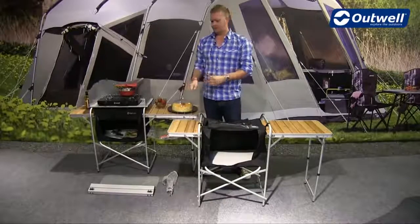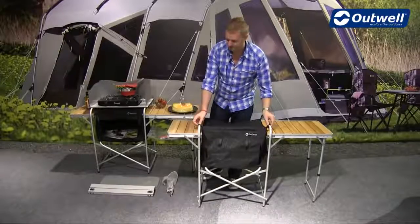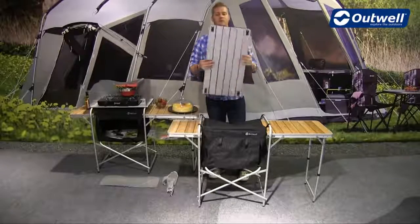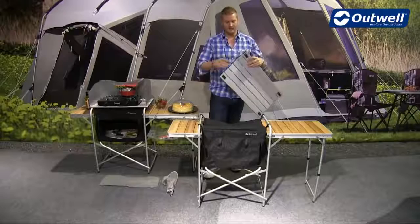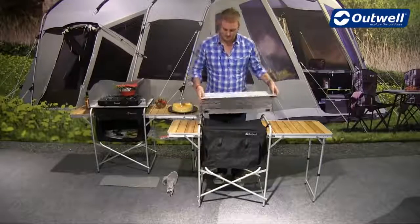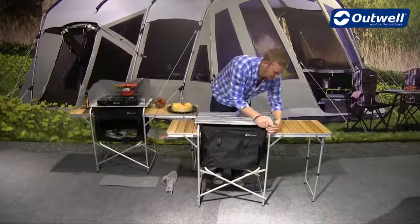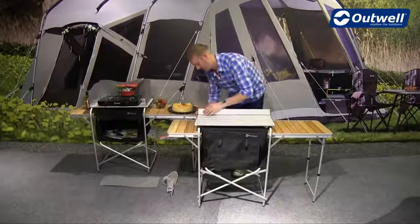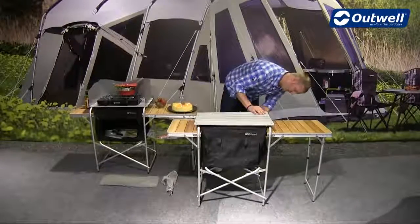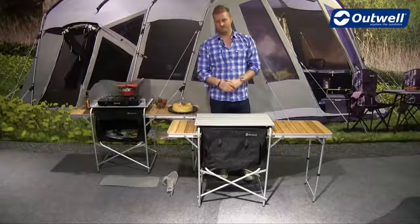Once that's done, we take the roll-top aluminium surface and put that into place. On the underside you have clips which clip directly onto the frame. A good tip is to make sure that the velcro tabs of the cupboard are on the outside of your clips — you can see it sits into place quite easily.